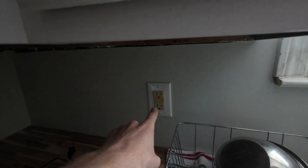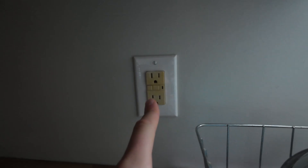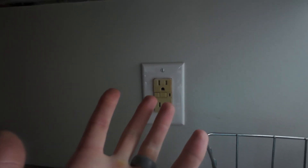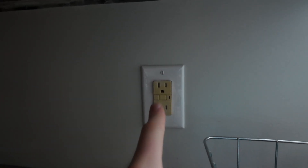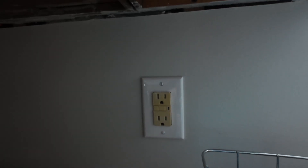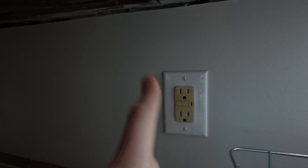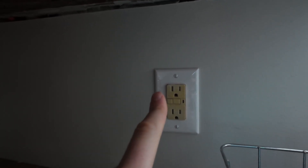Today we're going to be replacing this GFCI with a brand new one. One of the services I like to provide as an electrician is the GFCI test function. Most manufacturers of GFCIs want you to test them monthly — how many of you are doing that? We're going to test this one. I've already done it but I'm going to show you on camera why we're replacing it. It has a couple of issues. Let's get to it.